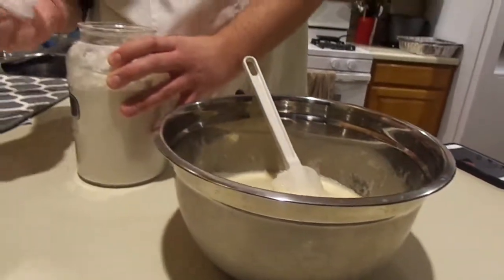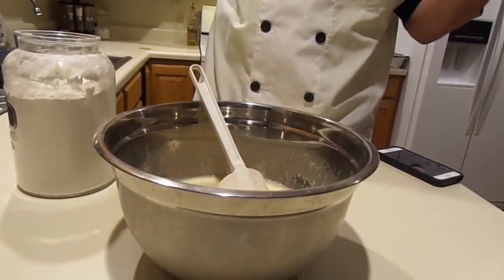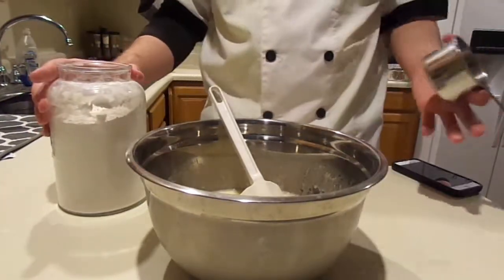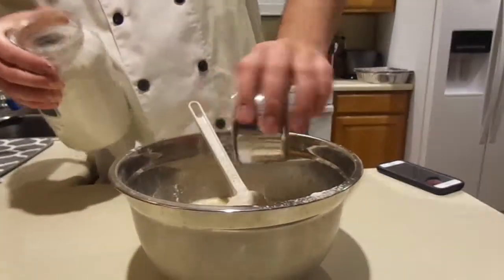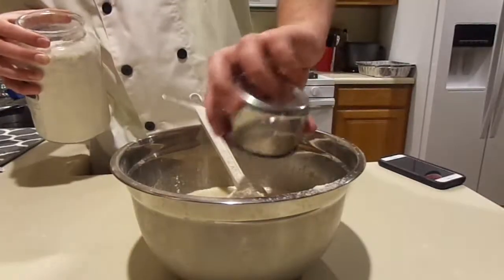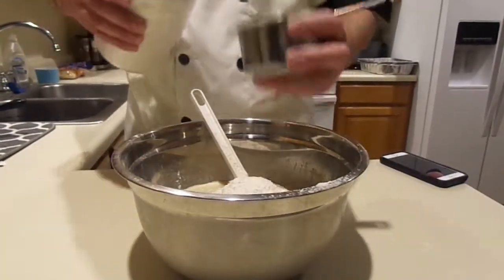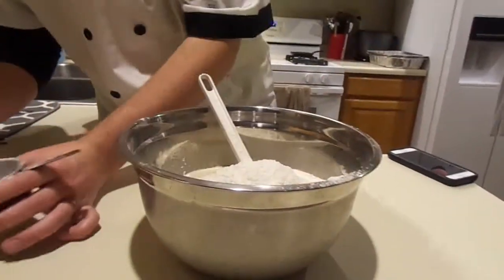Now we're going to start adding all-purpose flour. This recipe will probably need anywhere between six and eight cups total, but always start small. I always start with about four cups and see where we're at, because you can always add more — you cannot take it out once it's in. Level off each cup and pour it in. I'm adding about half first and will make up the difference later.